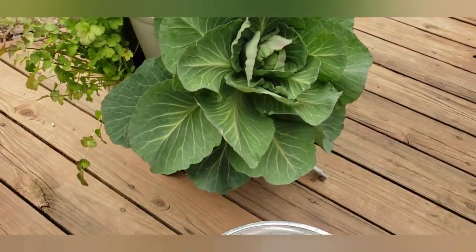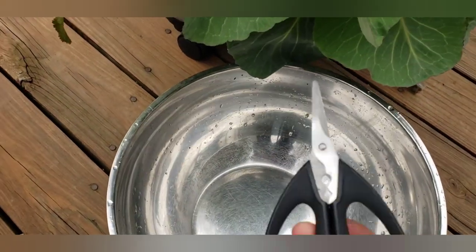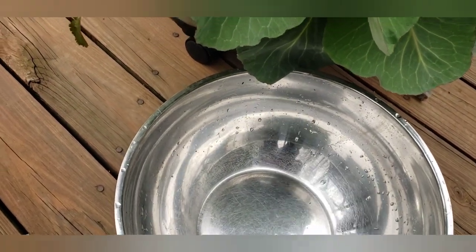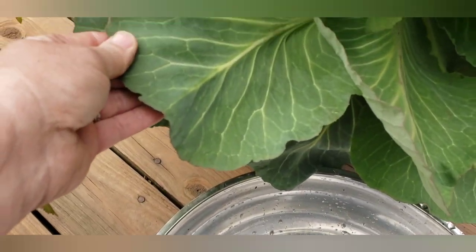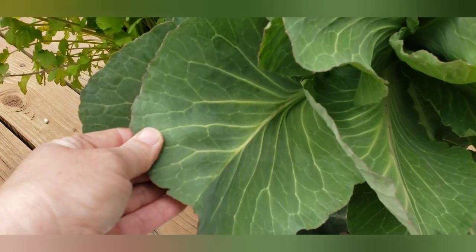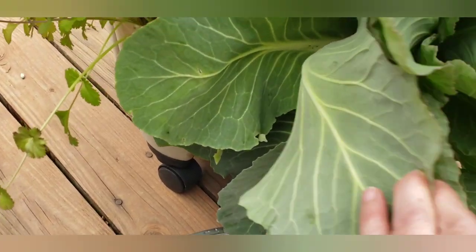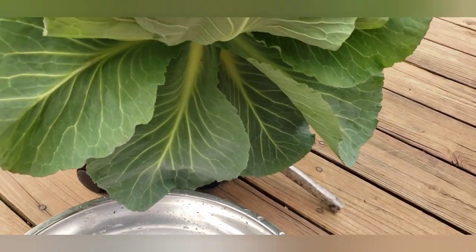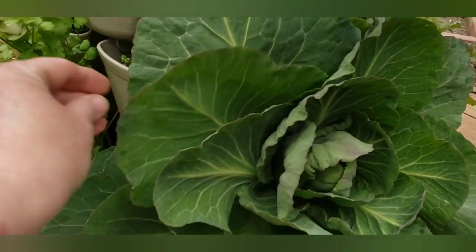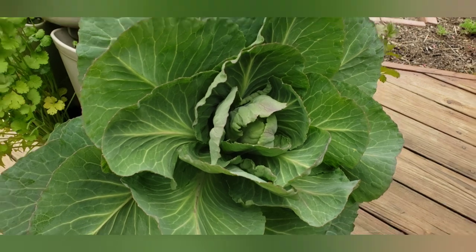Stop number one will be this big cabbage. So I've got my big bowl, some little scissors, and we are probably just going to take some of the nice looking back leaves, and we're going to soak these in a little salt water to help kill off any bugs. Some pretty good leaves in there.